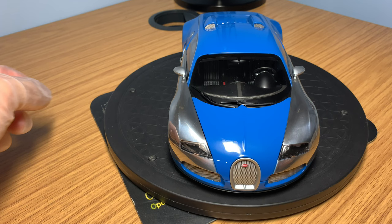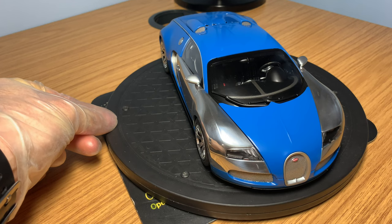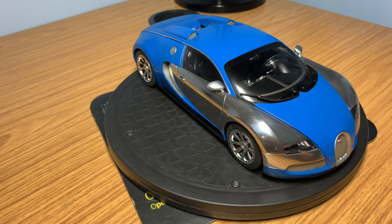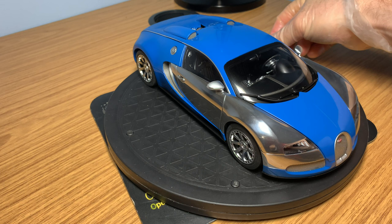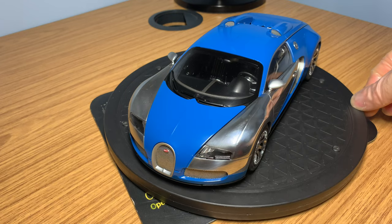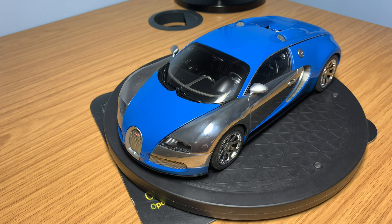Hi guys, welcome back to the channel, hope everyone's doing well. If you haven't yet subscribed, please hit that subscribe button. In today's video I'm on a bit of a Bugatti run through my collection. Last week I uploaded the Bugatti Veyron Super Sport by Auto Art Signature, and the week before that I uploaded the production car, also by Auto Art Signature. So I'll carry on the line with today's full in-depth review.